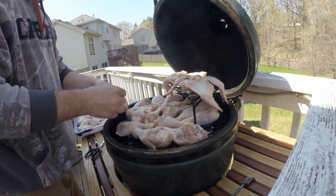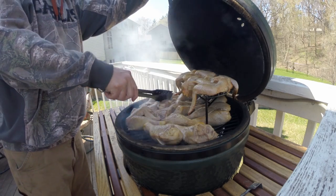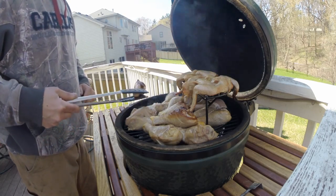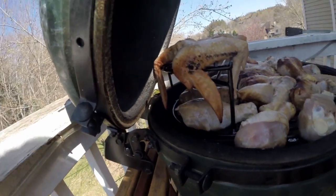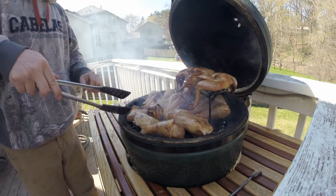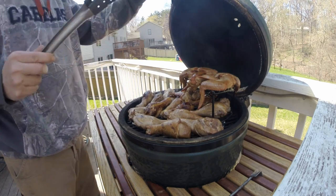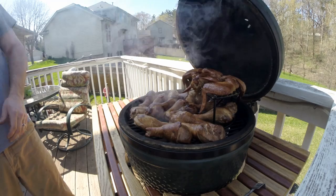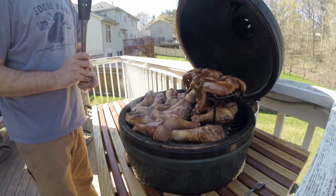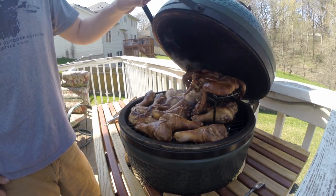Meanwhile, I ended up putting 36 wings and legs on there. This is after about 20 minutes — I'm putting them on for about a two-and-a-half to three-hour smoke. The plate setter I put in has holes, so there are hot spots where the flames can kind of come up. So I like to come in every 20 minutes and make sure the ones on the hot spot get rotated. Here we're at about an hour and a half — you can see they're getting really smoky. I'm getting close to the part at about two hours where I start putting on barbecue sauce, leaving that for the last half hour of the smoke.